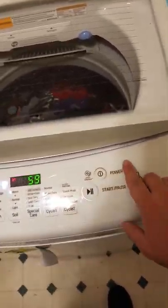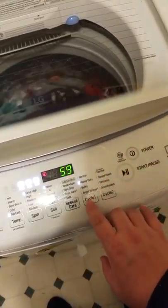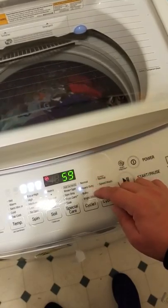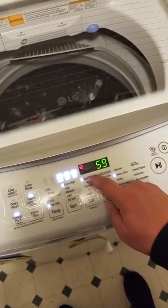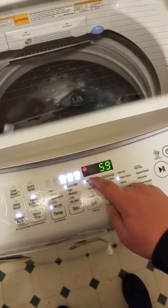New washer — you want it to work. You can push power. You want to customize it: go to cycle one and highlight normal, heavy, bulky, or brightest whites, whichever one you want to use. Then come over here to soil — that's how dirty the load is. Most of us always do it on heavy, so click that and highlight it however you like.